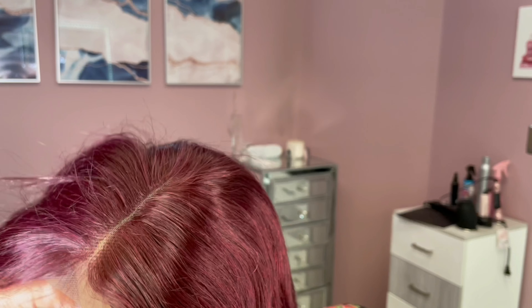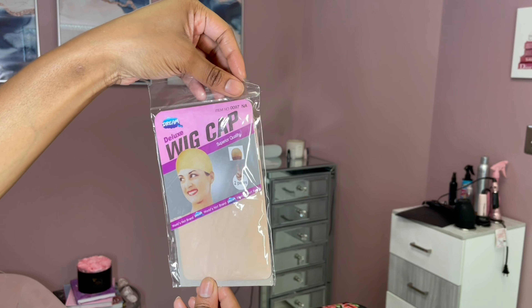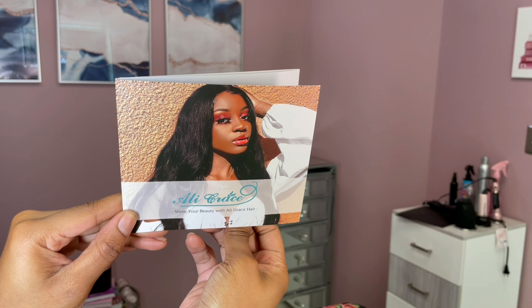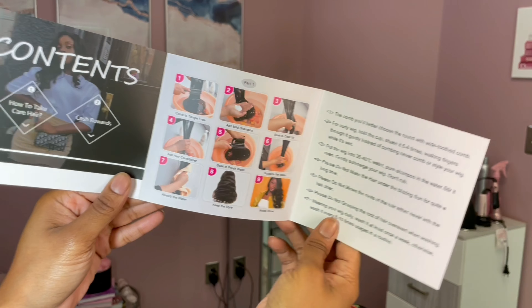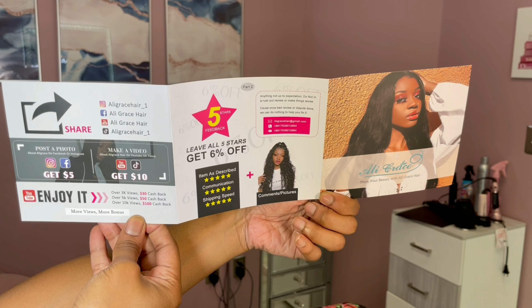I'm showing you guys how it's put together as well as how the lace looks straight out of the packaging. Off rip it looks super super natural and I feel like I don't have to do too much, so I opted not to even bleach the knots because they look pretty good to me. Of course they sent me a wig cap as well as some information about their company, and I will be sure to drop all the information down below.